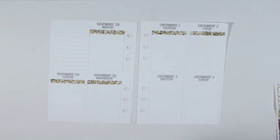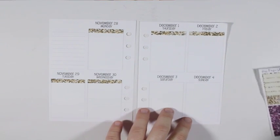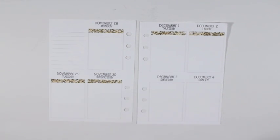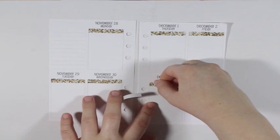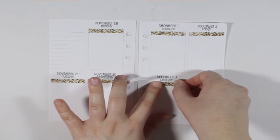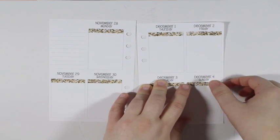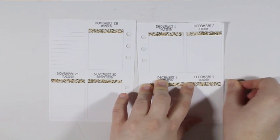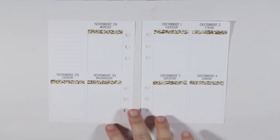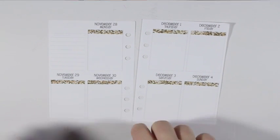This week should be exciting because some of my Black Friday orders have already been shipped out and are in transit. So probably by the time this video actually goes up, I should already have a couple of my Black Friday orders — one of them being the inserts for 2017.